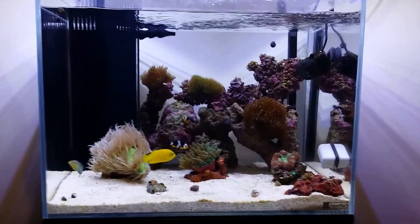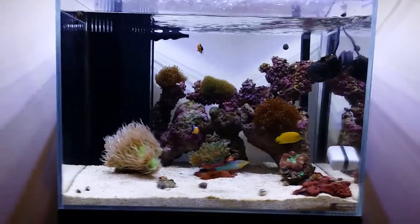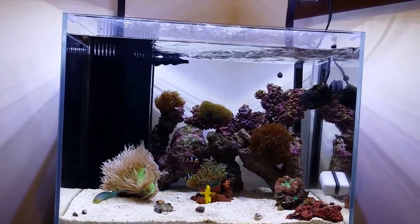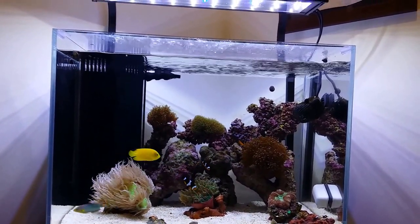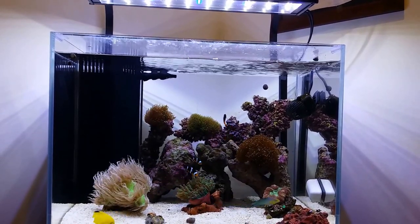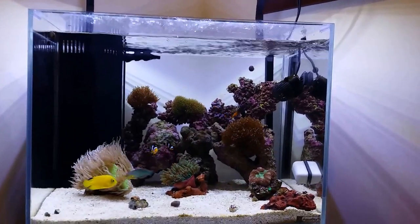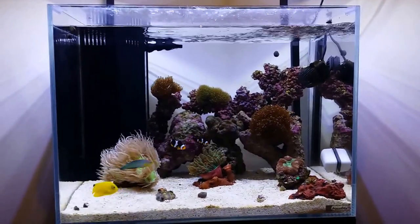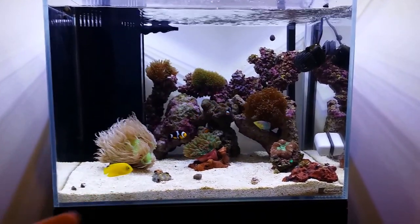For you guys that have been following me, I've had a bit of a problem — something happened. My flame angel ended up passing away. It ended up hitting the dust after some unforeseen problem which I really did not know, and the pet shops could not tell me what was wrong with it either. So it was just one of those things you couldn't really fix. I ended up getting a heraldi angel, a black-finned one.